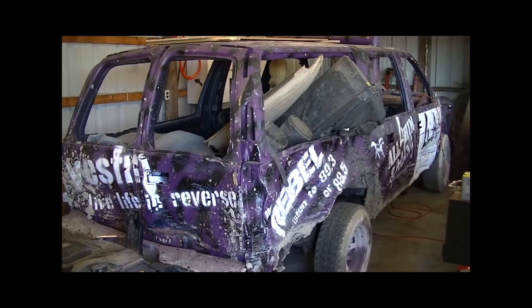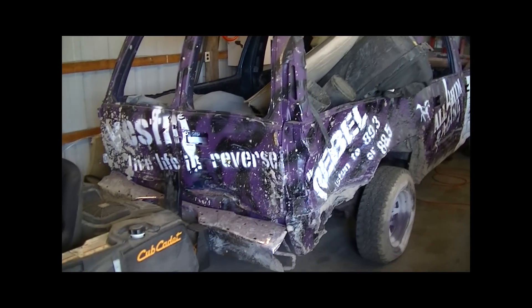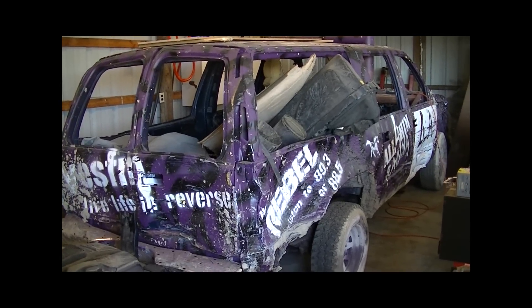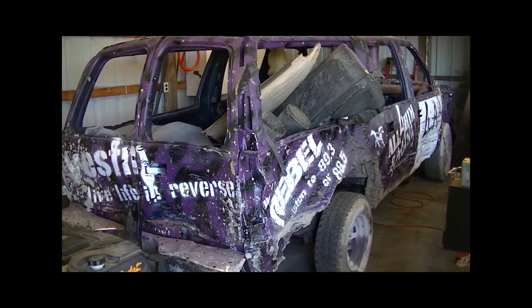Hey guys, it is officially time to start off the 2015 derby season. We got some fun stuff in store — a number of events we're going to be filming — and there are some changes in the fleet which you guys will hear about as this video goes on. We'll just start off with the first vehicle we got here sitting in the shop.